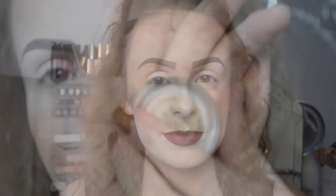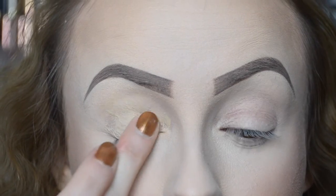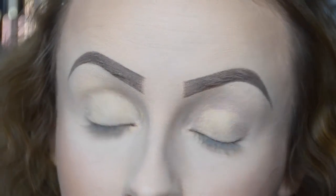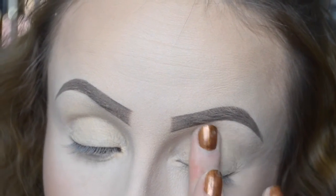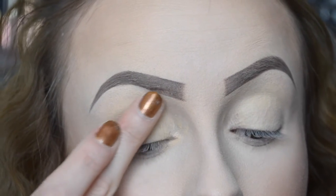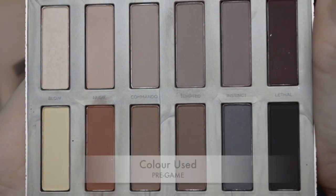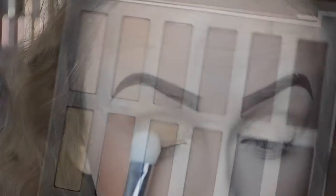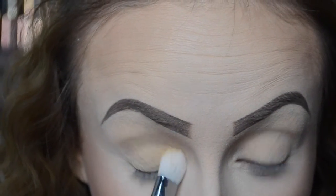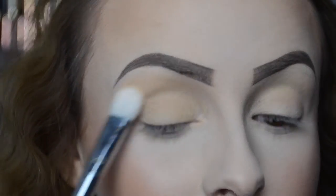Let's get straight into this tutorial. I'm starting off with MAC Soft Ochre Paint Pot and I'm going to pop that all over my lids using my fingers. Then to stop that from creasing, I'm going to set the whole eye using the colour Pregame — the yellowy colour to the left-hand side. I'm using a Bold Metals brush and blending that all over the lid and right up to the brow bone, which just makes it easier to blend in the eyeshadows.